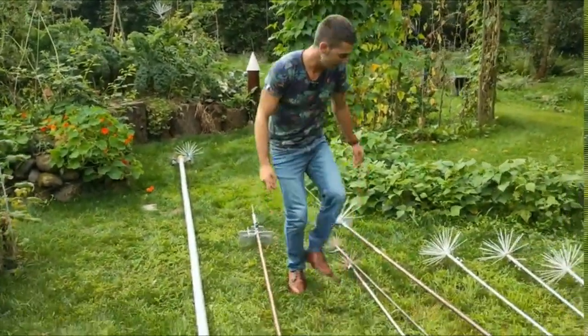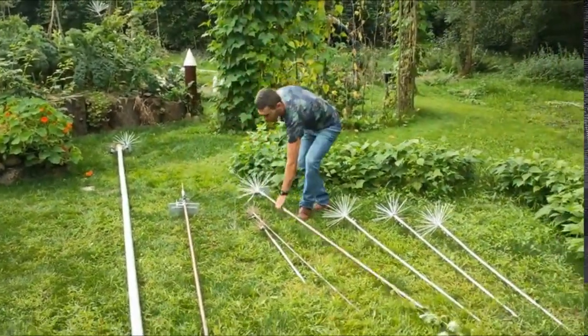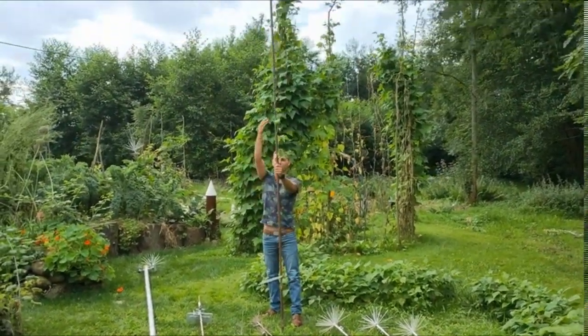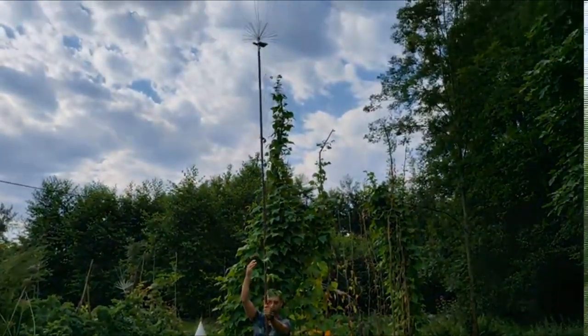Different models exist — it's quite limitless. The copper tube can be quite tall with an antenna placed at the top. This antenna is entirely made of aluminum.